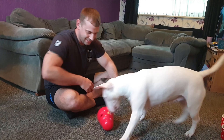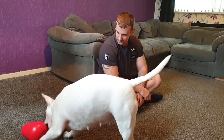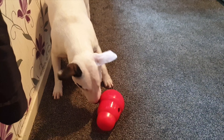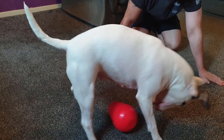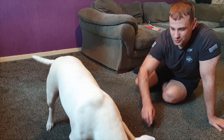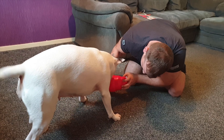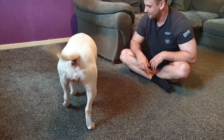Come on, come here - I want some smaller treats. Yeah, there you go, there's one. There you go, there was one. She'll get the hang of that.